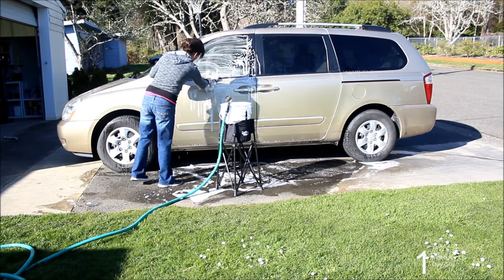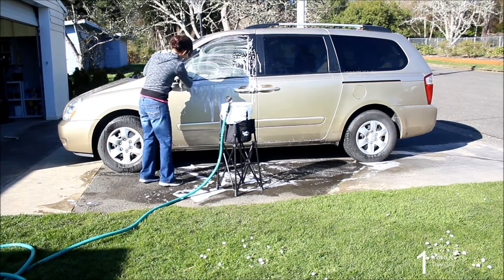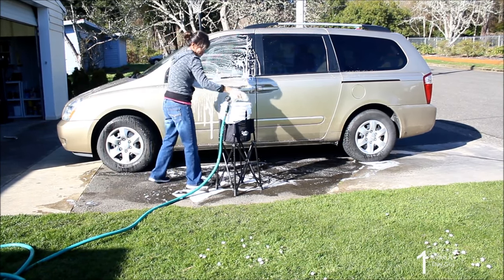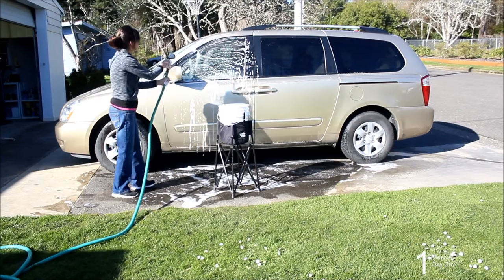Now washing your car is so simple and you save your back. The Bucket Plus has a thousand plus uses — great for the garden, washing your car, and much, much more.